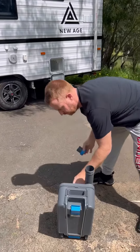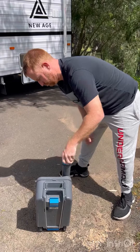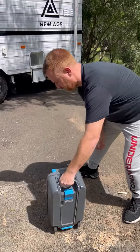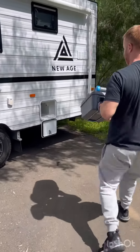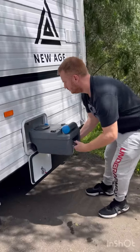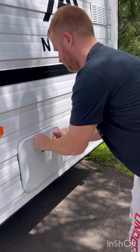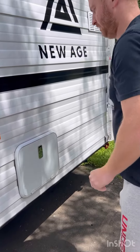Pop the lid back on, put the tubing back down, and then you can return it to its position inside the caravan. Once you've returned the cassette, you close the flap and lock it.